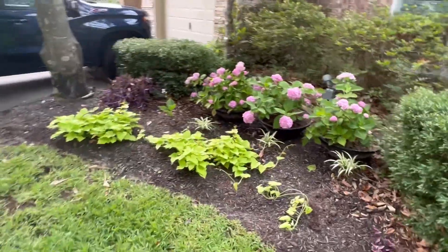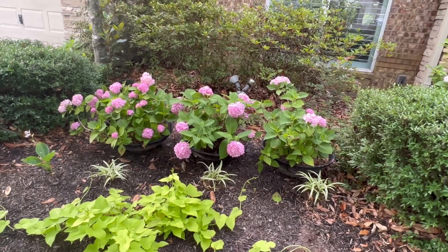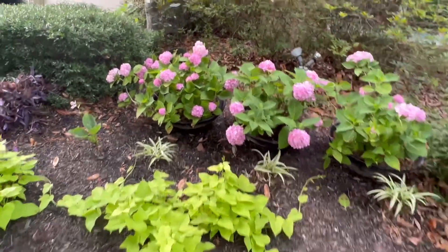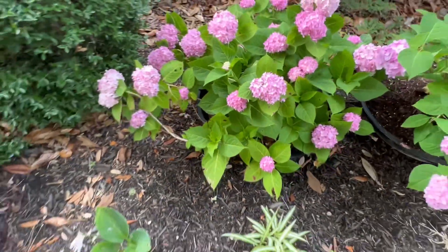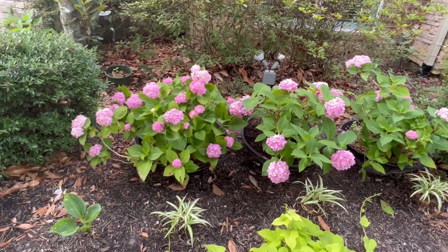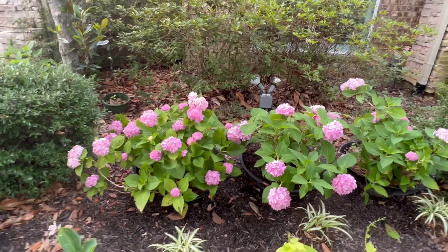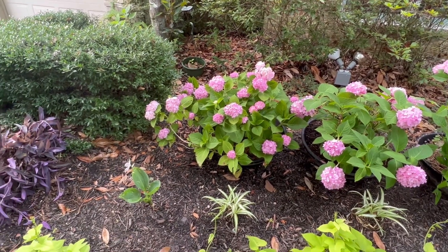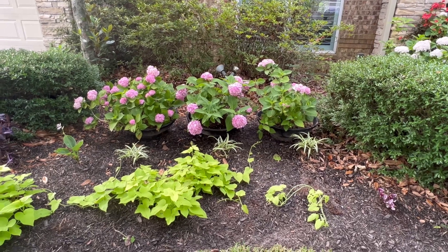Hydrangeas are sometimes said not to grow well here in Houston, but I've actually had really good experiences. I don't put them in the ground, but I have a neighbor down the street who does and they're doing wonderful. One of the things we deal with here is leaf spot — it's like a fungus — and this one is starting to get it. You have to stay on top of it and spray when you start seeing little spots because it spreads very quickly to your other hydrangeas and makes them look really ugly. I'll spray it with copper fungicide and that nips it in the bud.